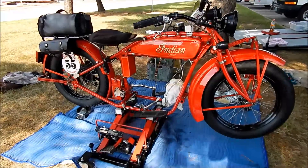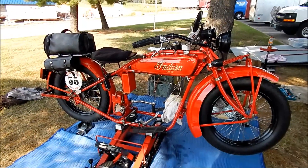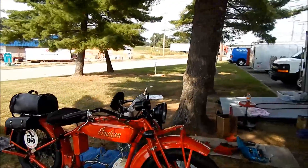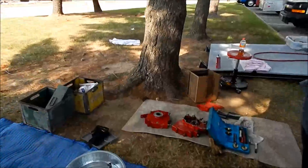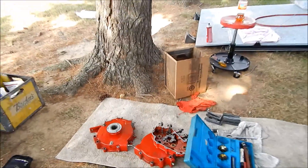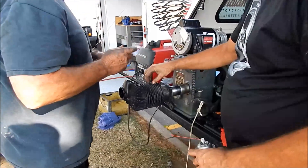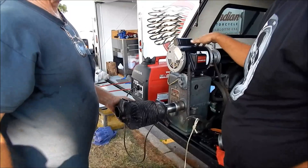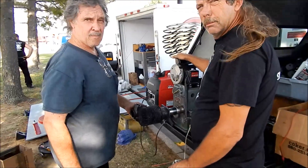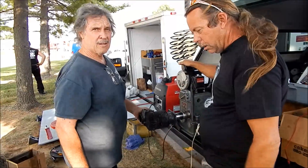So they're rebuilding Jim Petty's Indian out here, and in the meantime they have time to bore some cylinders — hone. Oh, we're honing! I'm just a simple layman, I'm the movie man. We're honing, not boring. Honing.